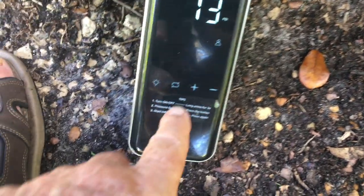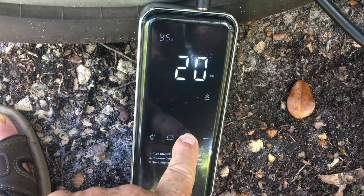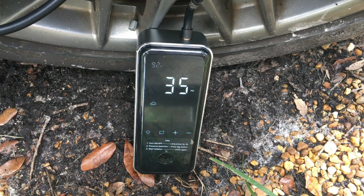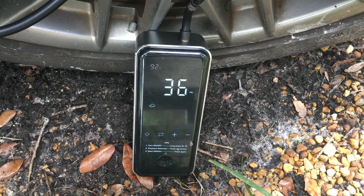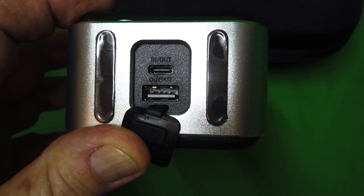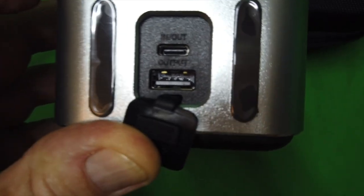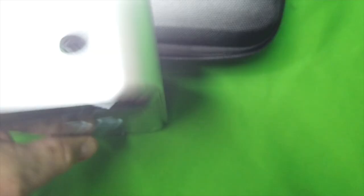These are the charging ports and power output ports. There's an input and there's an output. The input is a lightning connector. The output is a USB, and there's a weather patch here to protect it, and there are rubber feet so you can stand it up.